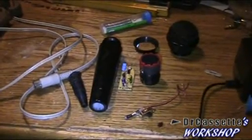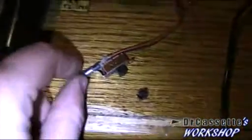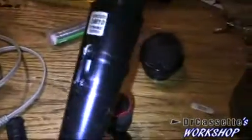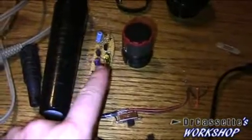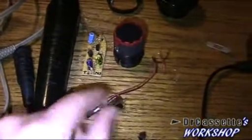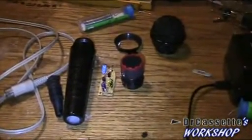Here we have all the parts that we are going to need, so now we can start putting this all back together. I decided not to use the on/off switch anymore — for one thing there's probably not enough space in there for everything, and the other thing is I could use it to cut off power to the preamplifier, but I don't really need a feature like that. So we are going to do it without the switch.